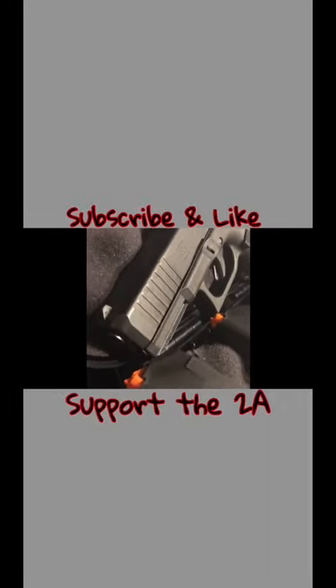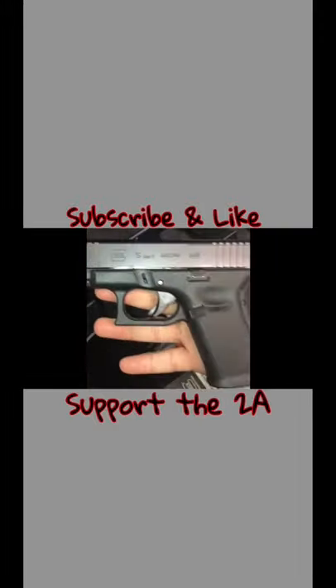Short video tonight. Here's my new firearm I just purchased — Glock 19 Gen 5 MOS. It has the optic ready, and we'll be putting a red dot on it soon. Best part is it works.